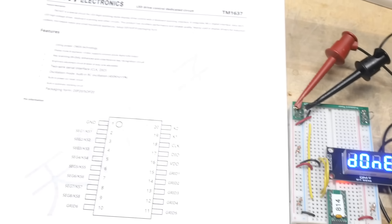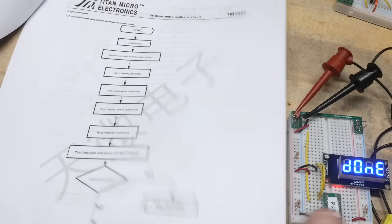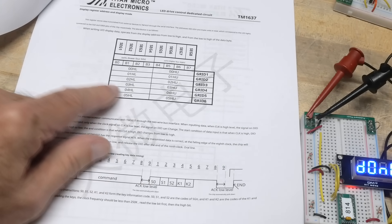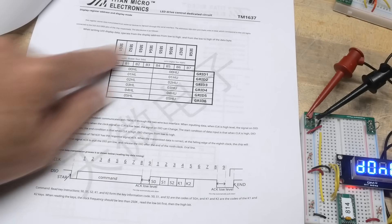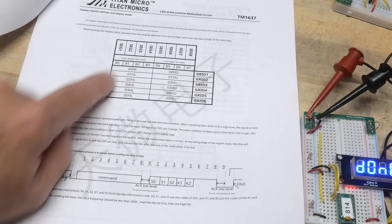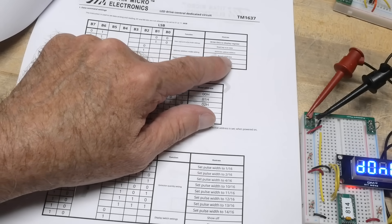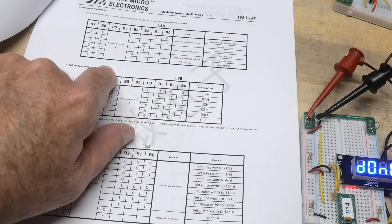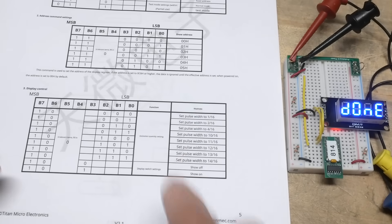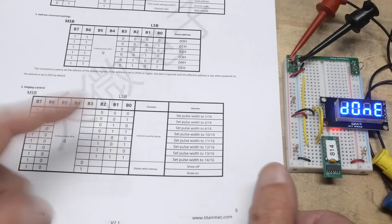Let's take a look at the data sheet again. There's a command register, then data, and the mapping of the bits. It's six by eight — six digits and eight segments. All the bits are in there. We can control scan data, addresses, test mode. Here is the set pulse width — eight different ways — and then just all on and all off.